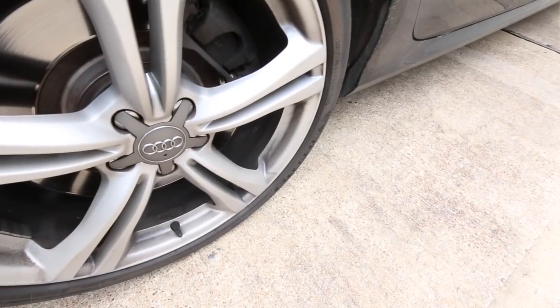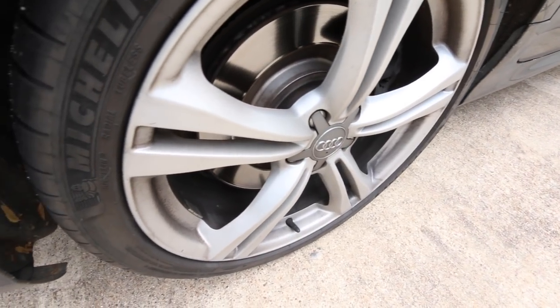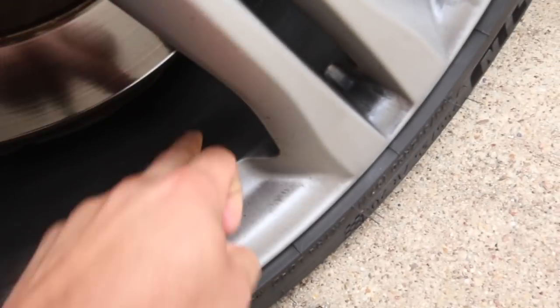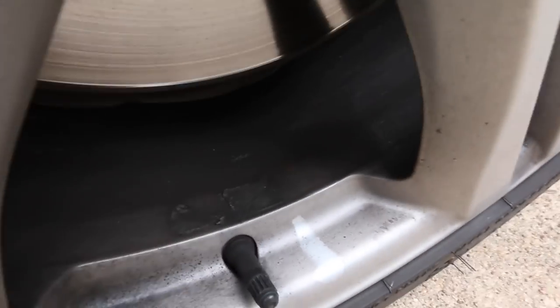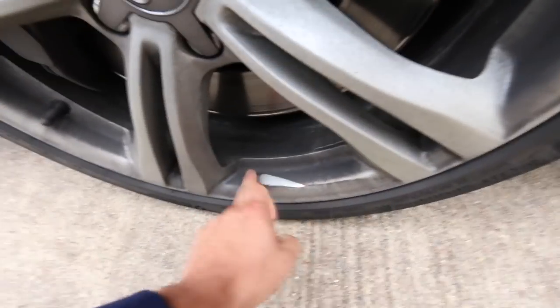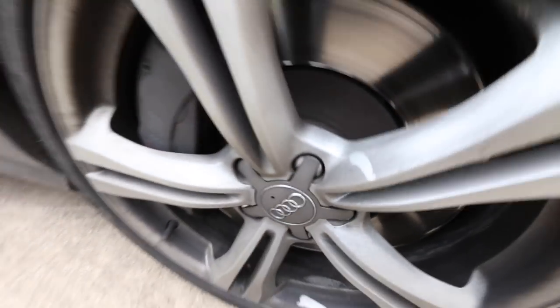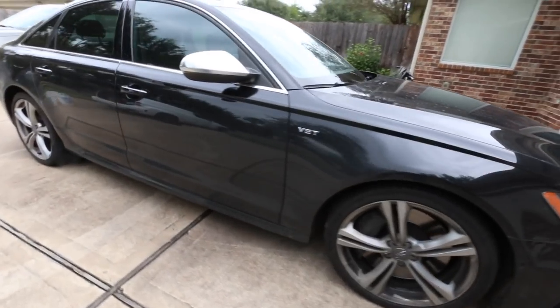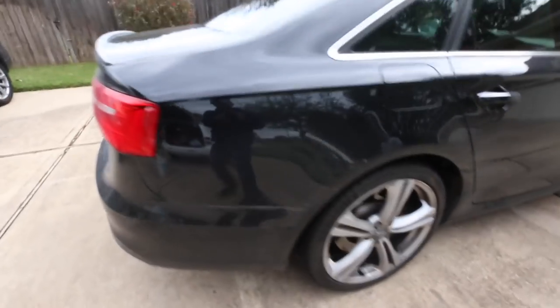We're going to start off the detail by inspecting and cleaning the wheels first while washing the vehicle simultaneously. These wheels were pretty bad — they weren't consistent in condition, but for the most part they were pretty caked on, as the owner never cleaned the inside of the wheels. Overall condition of the paint wasn't that bad since this is more of a weekend car for him.